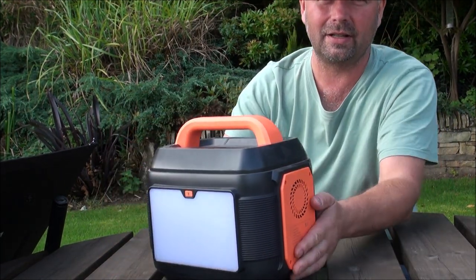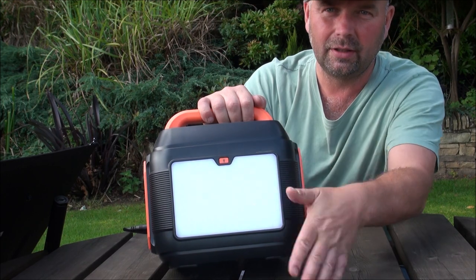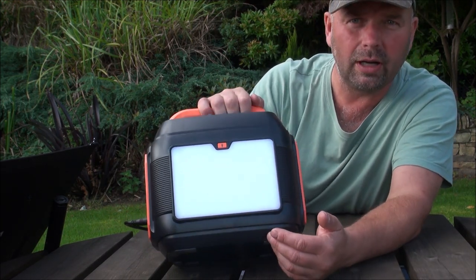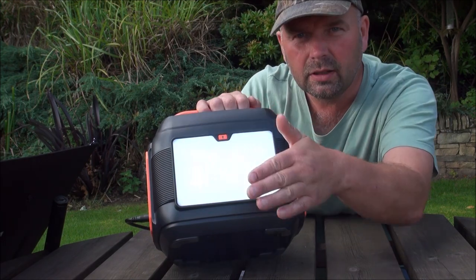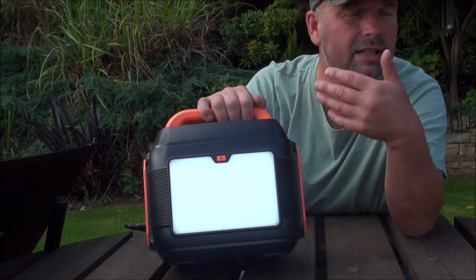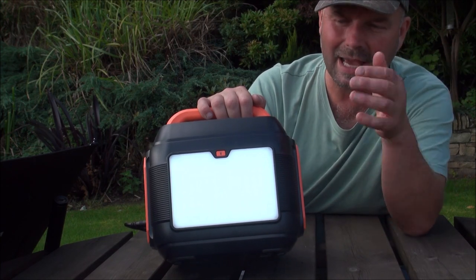Okay, so I'll start with the back, because that's the most featureless side. That has got a light on here. You probably can't see it because it's daylight now, but I think that's a 10 watt light. It's pretty bright — certainly bright enough to light up a camper van or a tent. In darkness, it does really spread the light quite well; it diffuses it, and it's certainly bright enough to light up a whole camper van or a big tent.